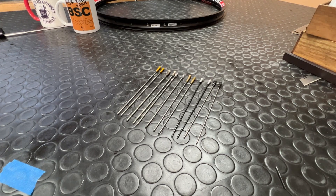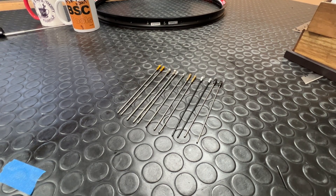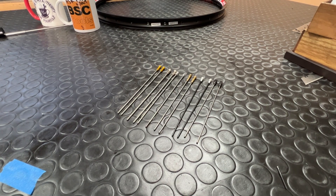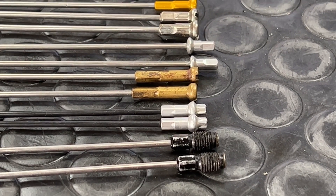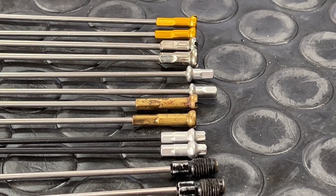How do we measure ERD? One of the simplest solutions is to use a set of ERD sticks. These are a pair of spokes with the nipples you intend to use threaded onto them. Those spokes are cut to a predefined length — I like to cut mine to 150mm each. ERD is actually nipple specific, and here you'll see I have a variety of ERD sticks set up with different types of nipples.